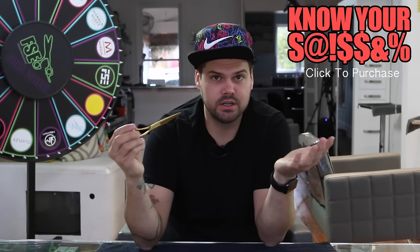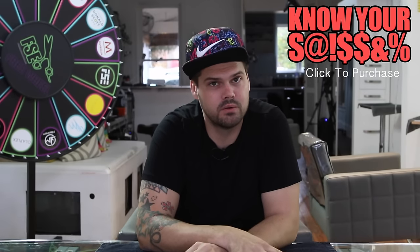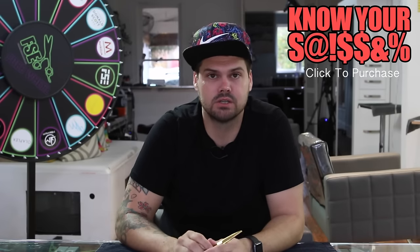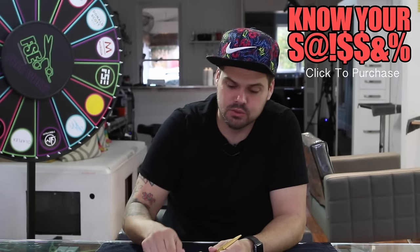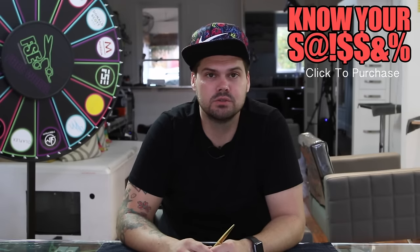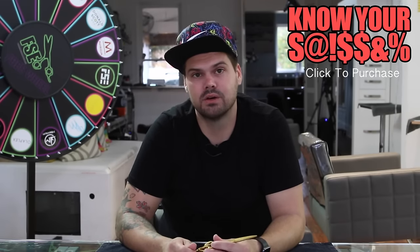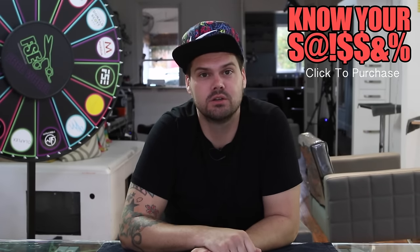That's the show. If you have any other questions about the scissor, please post them in the comments below — I can answer anything. I've used it for a long time and I really love this scissor a lot. Any other scissors you want to see, make sure you post them below in the comments, whether you're on Facebook or YouTube. Thank you so much for watching, and we'll see you on the next Know Your Scissor Show.